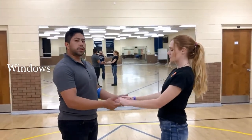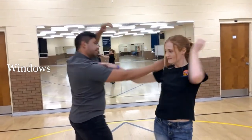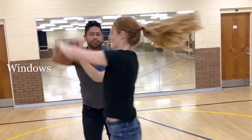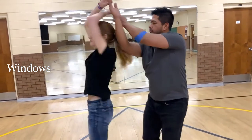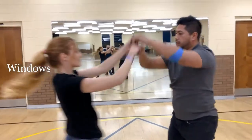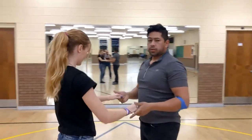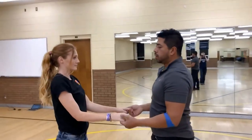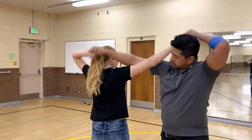This next move is called Windows. We're going to show you once and then break it down. Windows is a common move in a few different dances, but for country swing, we're going to start with a double overhead slide.